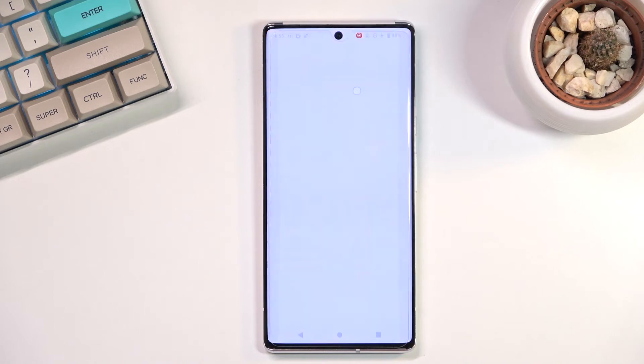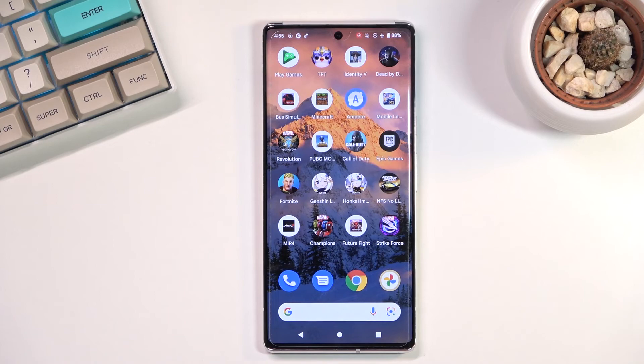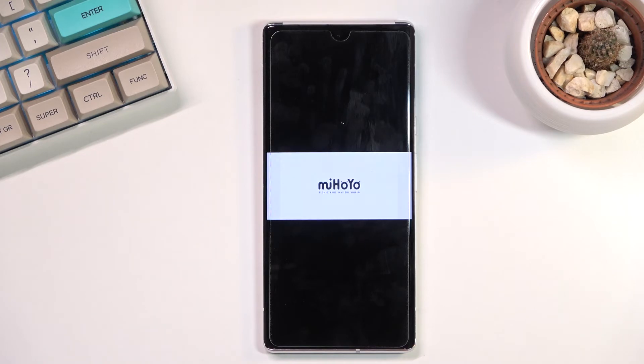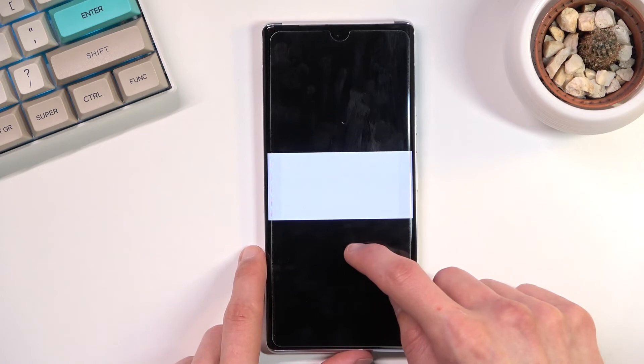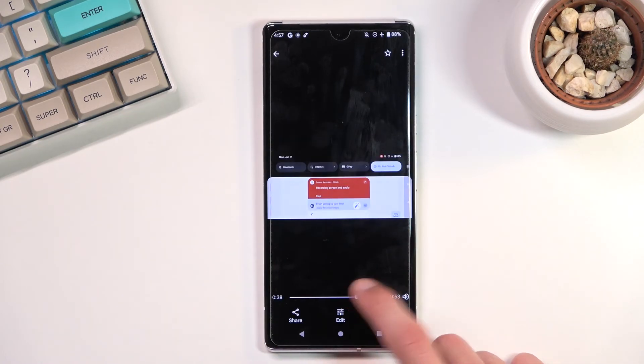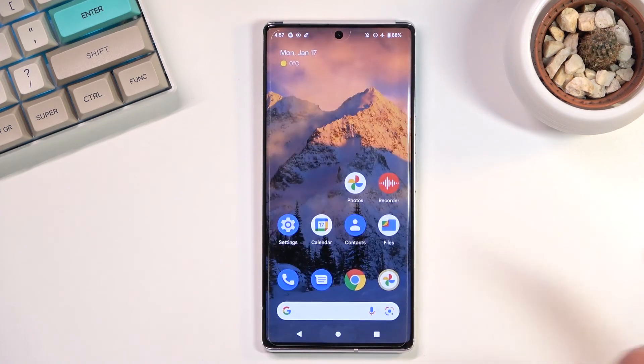Now the phone itself has a 120Hz refresh rate, but the video it records is capped at 60fps — at least that's how it looks. So you won't be getting the max frame rate of the display. As you can see there's the game. Anyway, that's basically it for how you record your screen. If you found this video helpful, don't forget to hit like and subscribe — thanks for watching!